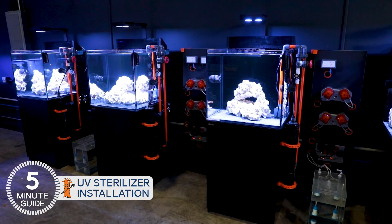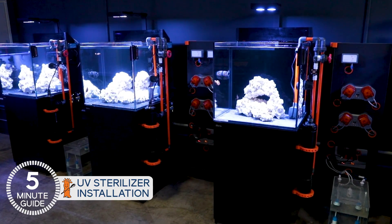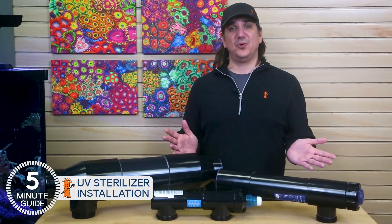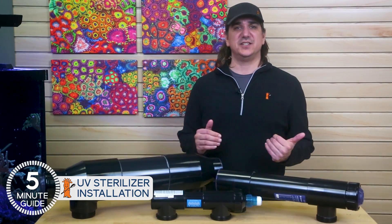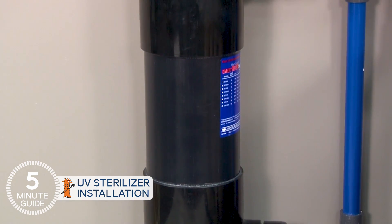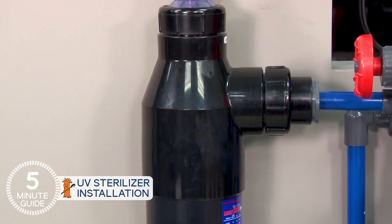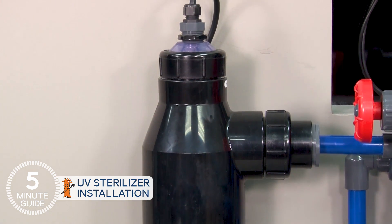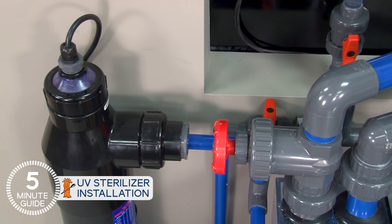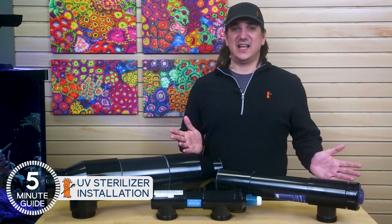It's just easier to tune flow and optimize performance without affecting the rest of the filtration. While you're plumbing, also consider what happens to air that can get caught inside. Most are designed to be plumbed vertical with the feed going into the bottom where air can escape out the top, or horizontal with the outputs facing up for the same reason. Also install in a manner where you can remove it, clean it, and change the bulb once a year.